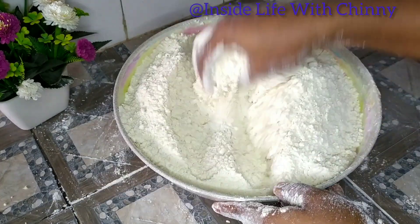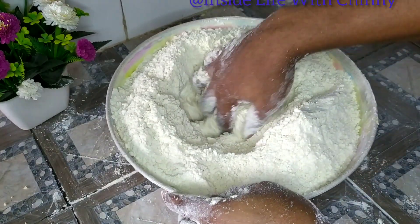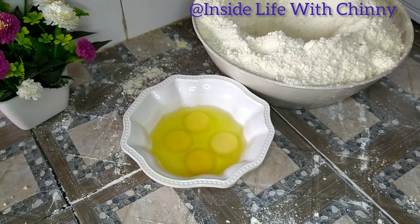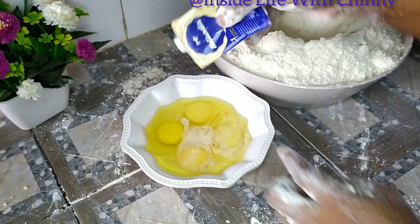The purpose of this video is to discover if there is anything seriously or significantly different about the baked chinchin versus the fried one. I'll be finding out at the end of this video.